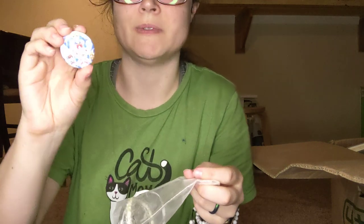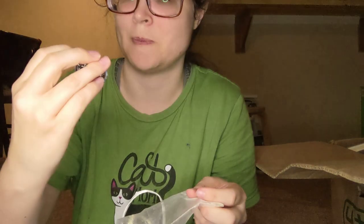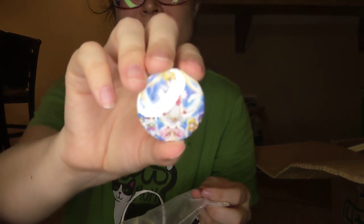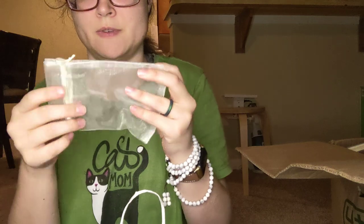I think this is also from the Eternal Moon movie. This is Sailor Moon with all the Sailor Scouts there — I don't know if you can see it very well. So we've got that.